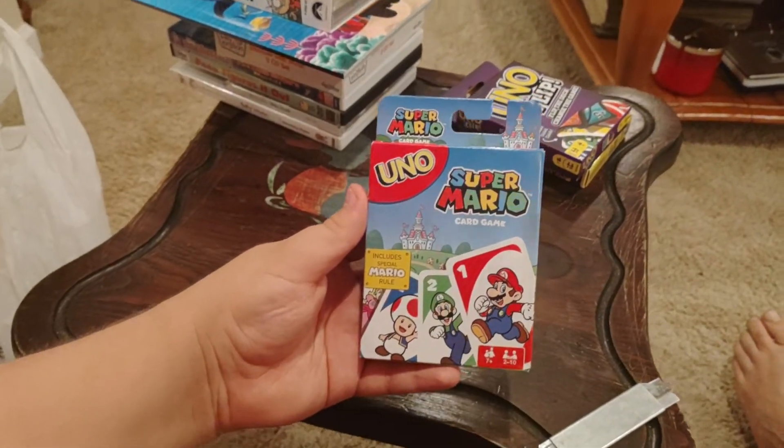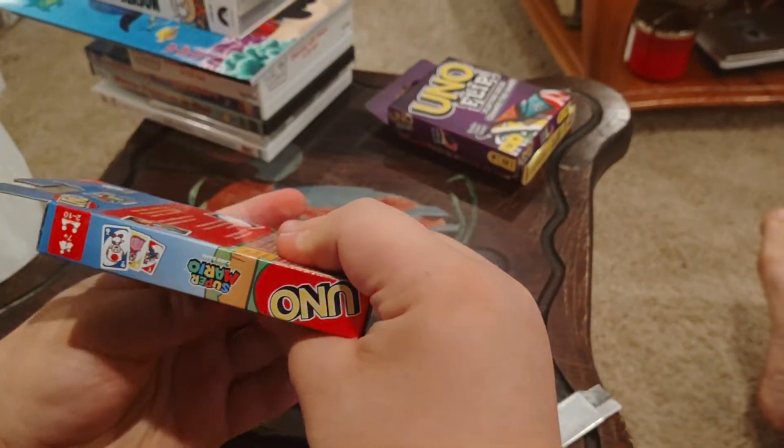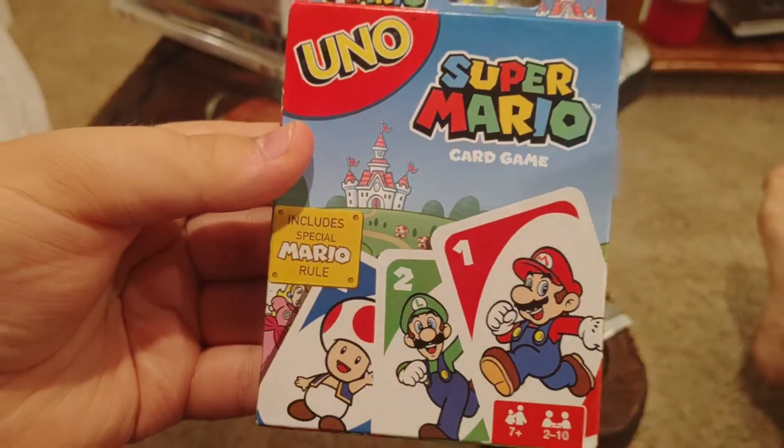Next we have Super Mario card game UNO. Front side, other side, top, bottom, and back. It includes special Mario rules.